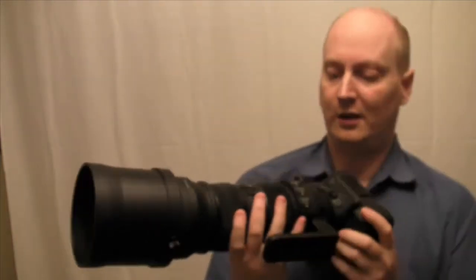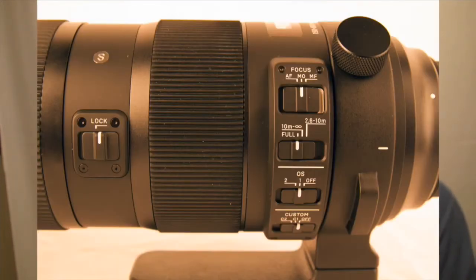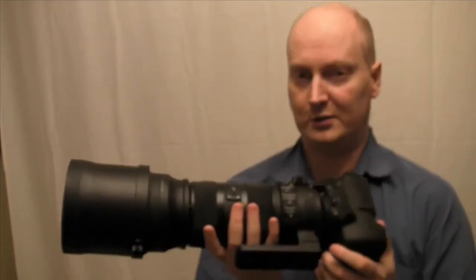In this lens you've got autofocus, manual override, and manual focus. Manual override basically means while it's autofocusing you can adjust the focus with your hand and it won't damage the motor in any way. You've got various modes of autofocus: 10 meters to infinity, 2.6 to 10 meters, and full focusing. So it's very good if you want something that's going to focus quite close.